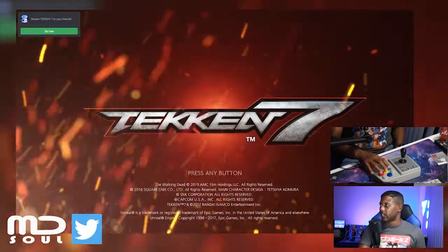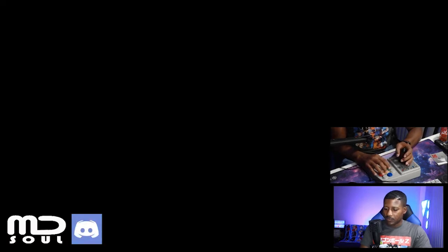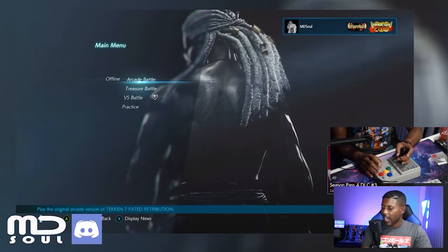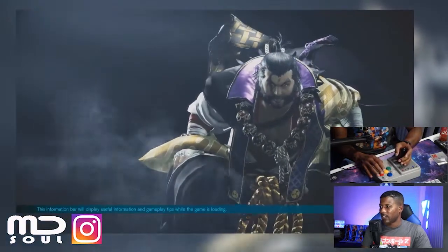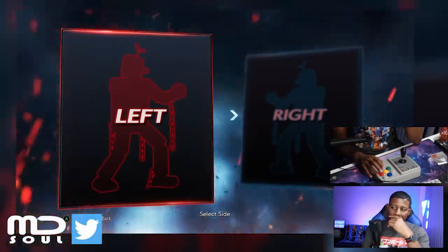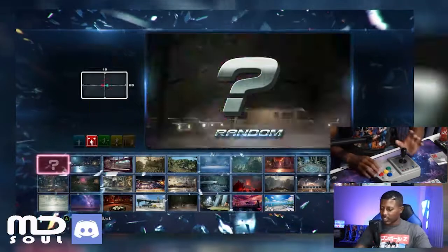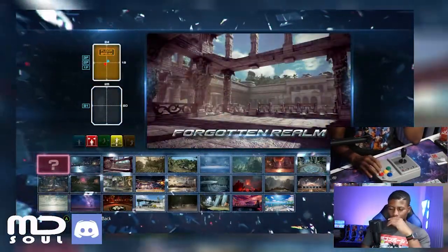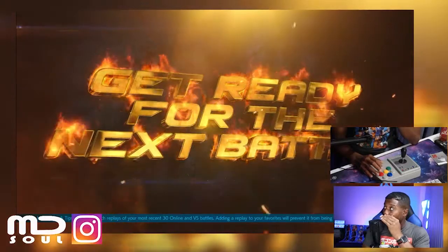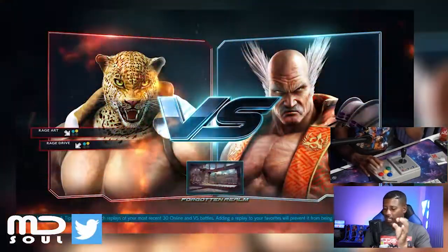I know the buttons are out of order so it's gonna take me a second to figure out where they are — that's all it is with this one. You only need four buttons with Tekken, so let's see. A is confirm — yeah, that makes sense. Let's go to practice, then I'll go to arcade mode and see how I do against somebody. I never play Tekken with music — it's one of those games I have to really focus on, so I turn the music off.